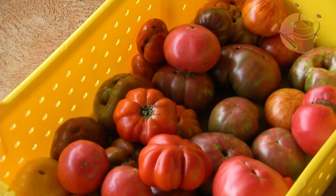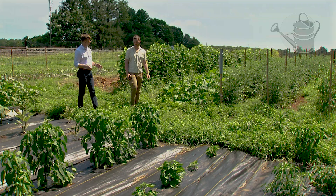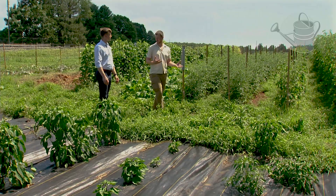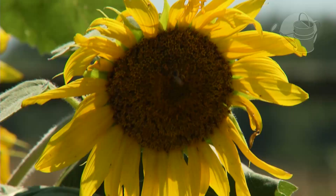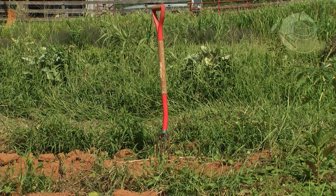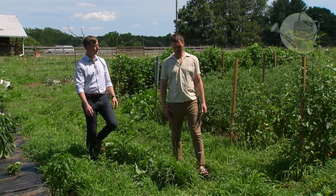I heard last time that you guys were planning on growing some vegetables here at Tufton — let's go check out the progress. We're growing one acre of produce and it's all going to Monticello's Farm Table Cafe. We're actually growing 40 different types of vegetables and 130 cultivars within that. What are some of the dishes at the cafe that might feature your produce? One of the main ones is the Monticello salad — we strive to grow everything in it: shaved beets, fennel, lettuces, baby kales, arugula, that sort of thing.